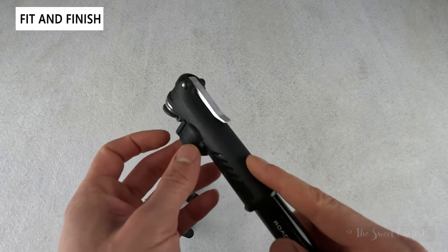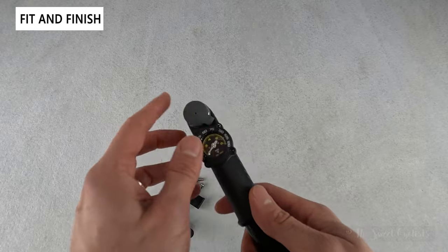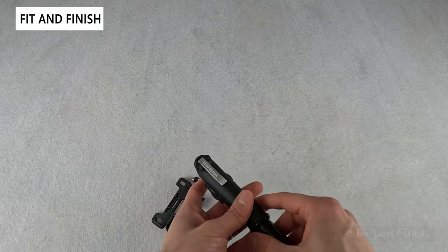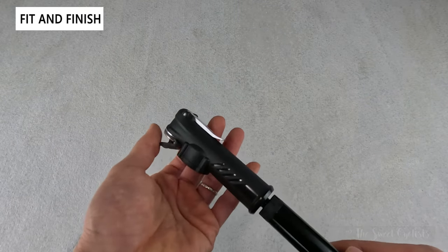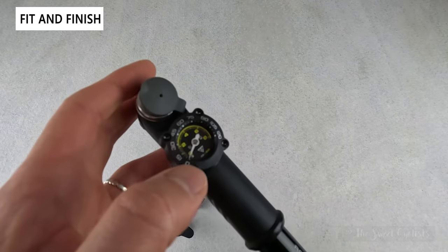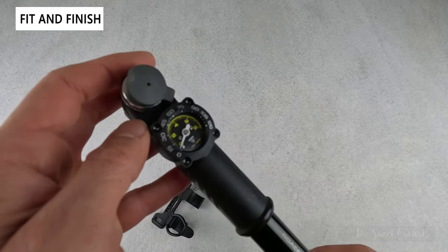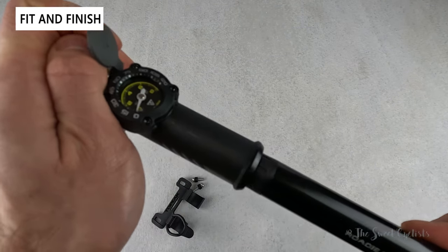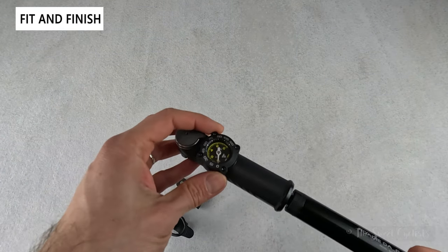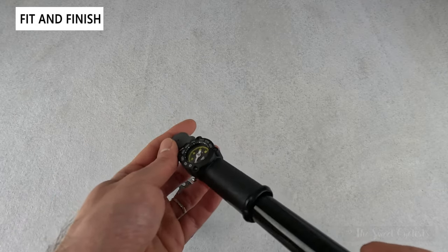The gauge placement is interesting — it's mounted on the bottom rather than the top, because they expect you to attach the pump to your valve and view it from above. You'd put it on the top of the wheel where you can see it and then pump. The gauge itself is quite large with yellow bar values printed on the inside going up to 8 bar, and 120 PSI on the outer ring — a nice, legible, high-contrast design with the Topeak logo and a big readable font.